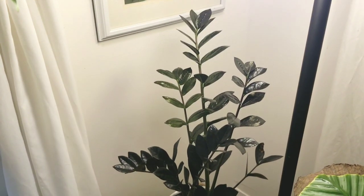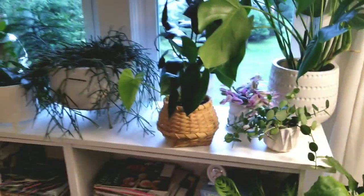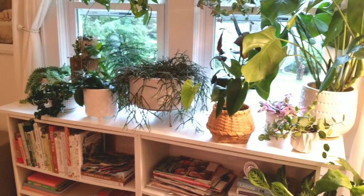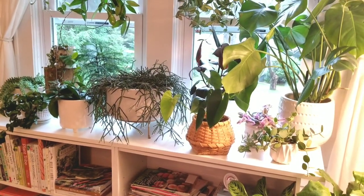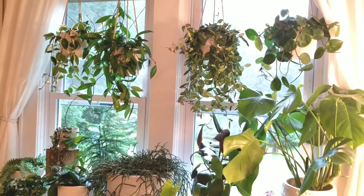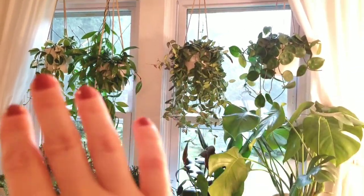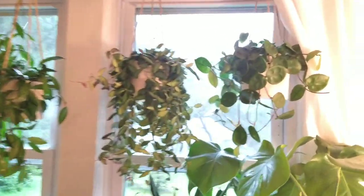Back here we've got the Raven ZZ. Over here is where I have the bulk of the plants in the living room — I do have one snake plant back behind me, but for the most part it's this area. I'm going to start with the hoyas that are hanging, because one is in bloom and it's really exciting.